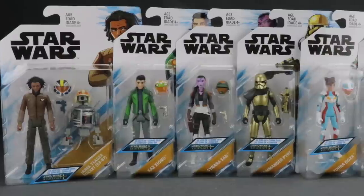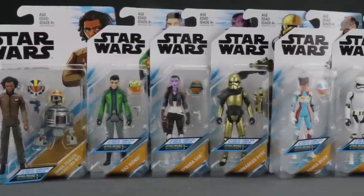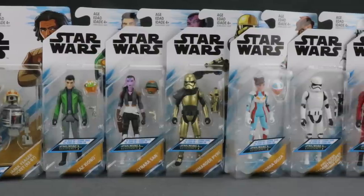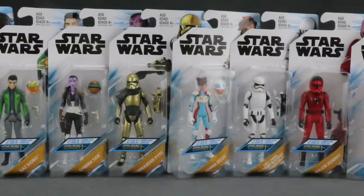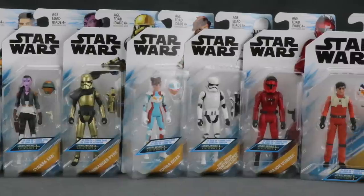How are you action figure enthusiasts out there? JC here with another T&I Toy Review. Today's review is in association with JediInsider.com, your number one news source for everything Star Wars. I'm going to be taking a look at the brand new first wave of Star Wars three and three-quarter inch figures based on the new Star Wars animated series called Resistance.